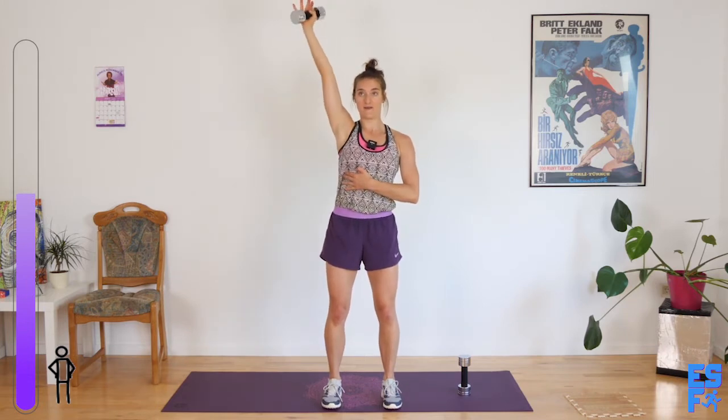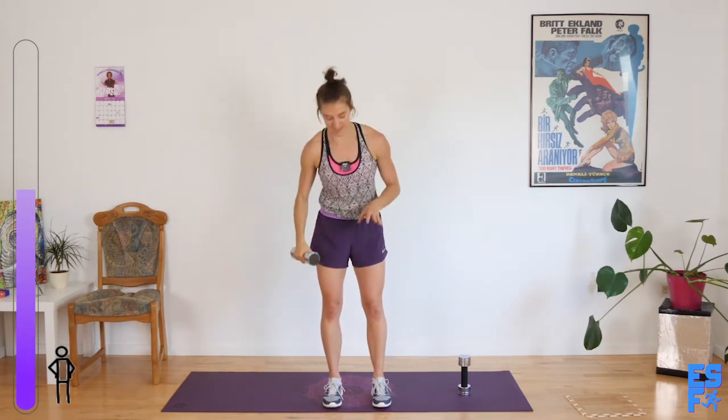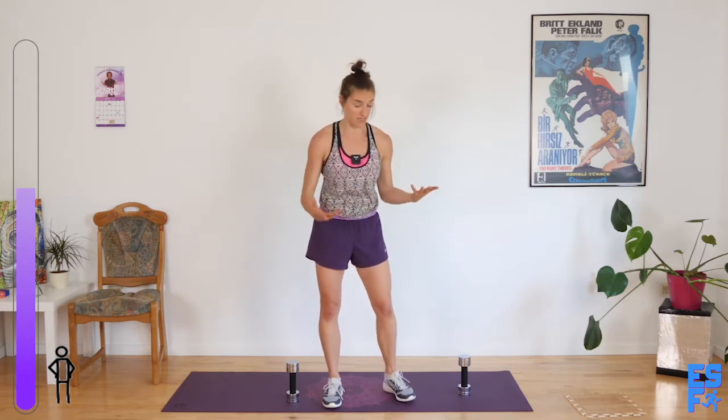Hold those abs — and actually I shouldn't have said pull them in. The abs are not active when they're pulled in; they're active when they're hardened, when they're activated. So you don't need to feel like you just got sucker punched — just engage them, and they might stick out a little bit. That's fine.